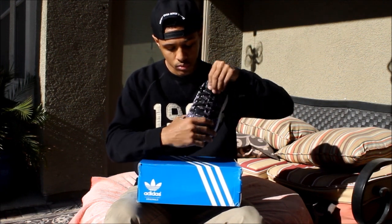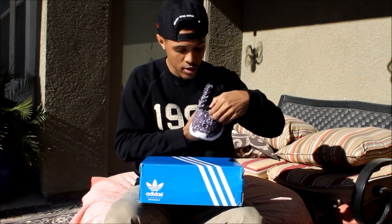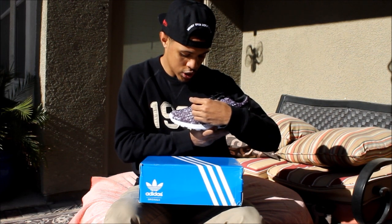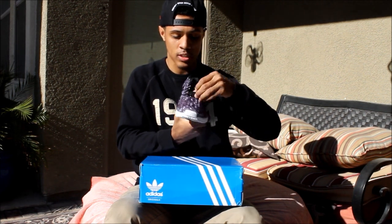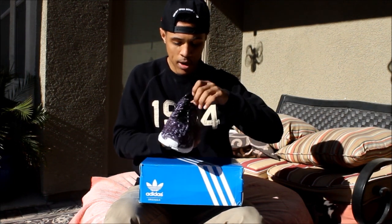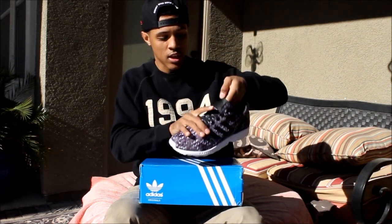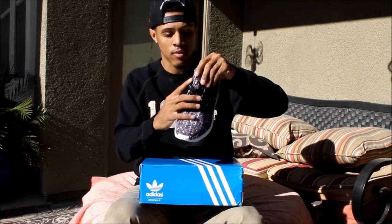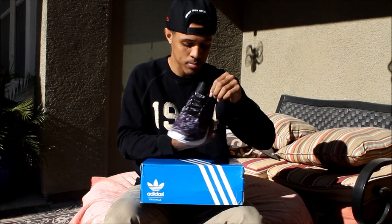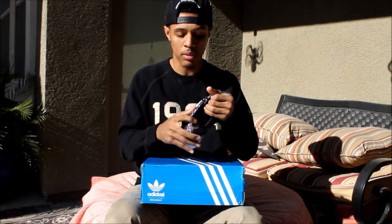It has black shoelaces and lace loops on the bottom that say 'Torsion' — it's actually a plastic piece; I was expecting it to be metal but it's not bad at all. You've got black eyelets, and the tongue has the same triangle pattern as the upper, with the Adidas symbol on it. There's also a black insole with a black sock liner.